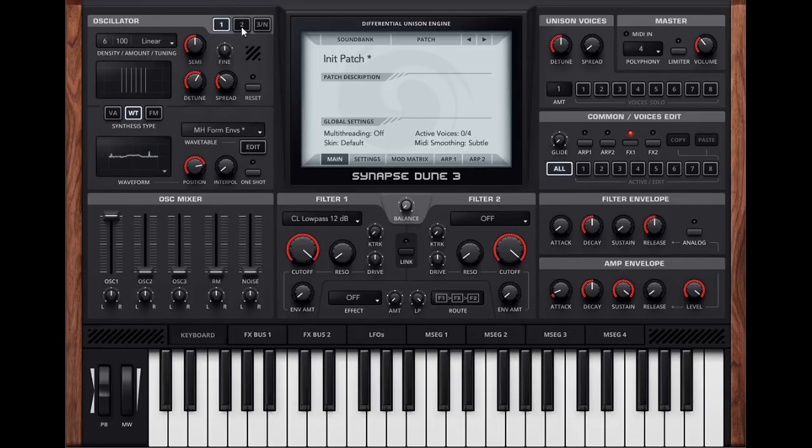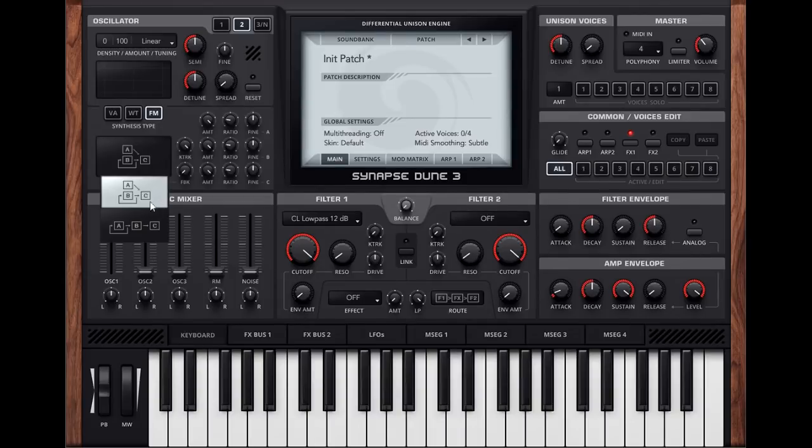Moving on to oscillator 2, it's the same one so no need to talk about that in particular. We have the FM modes, and still only two algorithms, which I'm a bit disappointed about. That was one of my complaints for Dune 2. I would like to see some more algorithms when you update a synth.